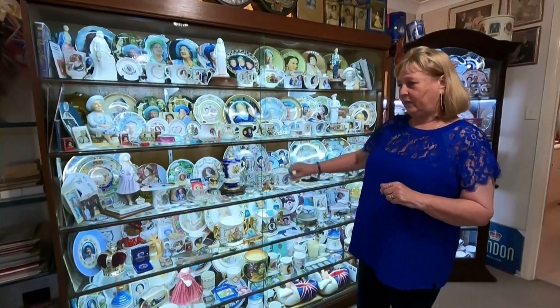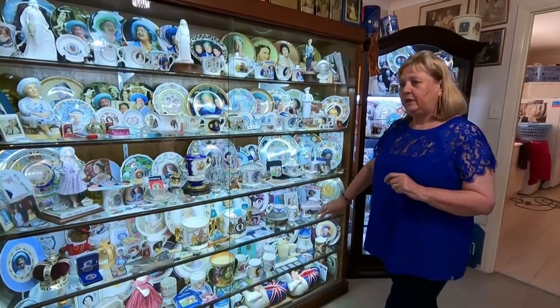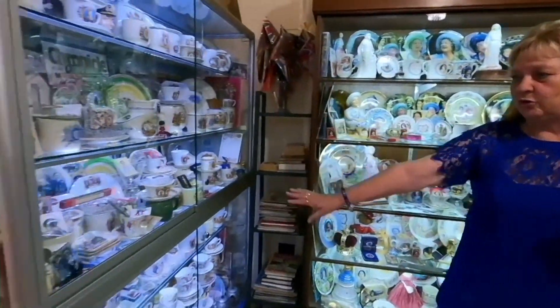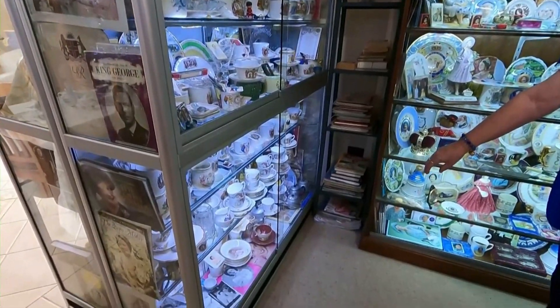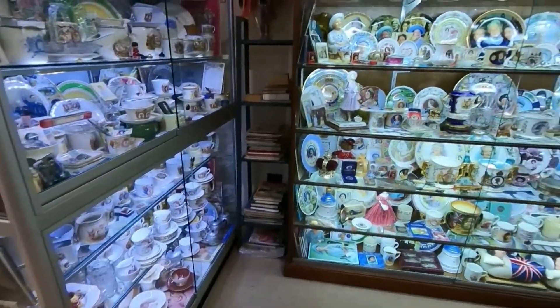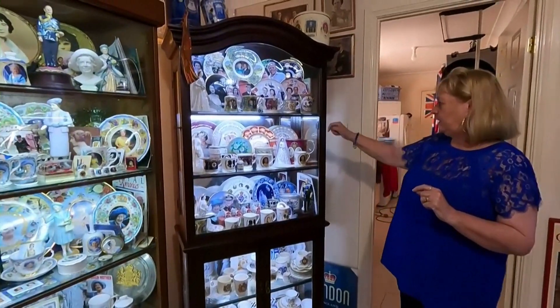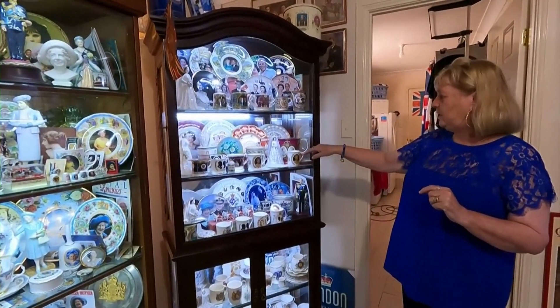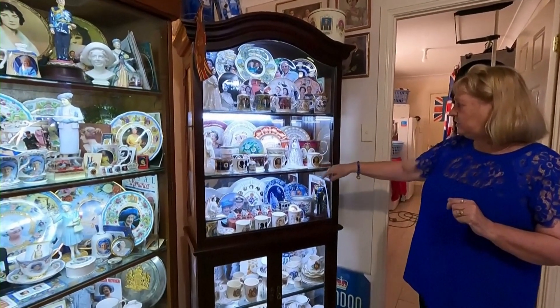This area here we have a cabinet of the Queen Mother, so that's mainly all the Queen Mother in here. We have her husband George VI in here, a lot of Princess Margaret down the bottom, and as we come back on this side we have Queen Elizabeth and Prince Philip. There's a lot of things from their wedding in there, right through their anniversaries, all different anniversaries.